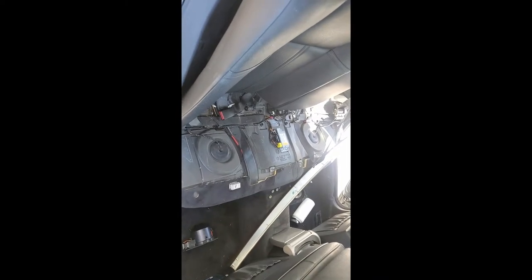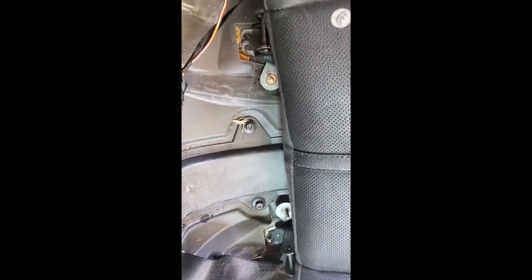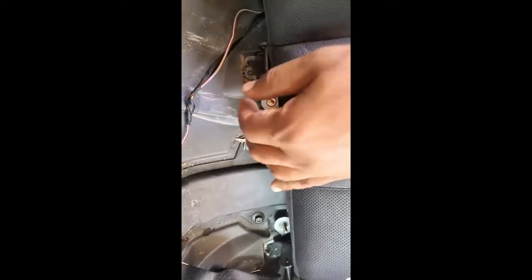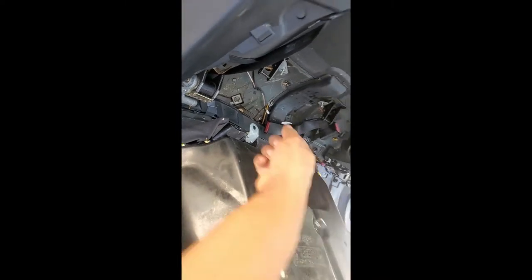Once you get that out of the way, the second step is to go under the seats here. You can see these little tabs — there's four, two on each seat — with 10-millimeter bolts on them. Take those bolts off, then slide the bottom of the seat forward and lift the seat straight up. Once you lift it up, be careful — there's a plug on the back of the seat right here, so you're going to have to unplug that seat and then lift it out of the way.